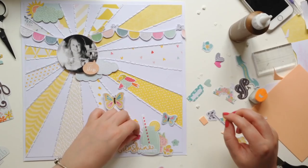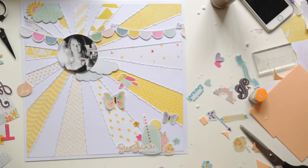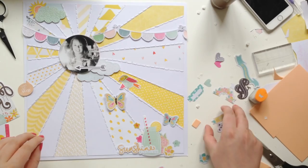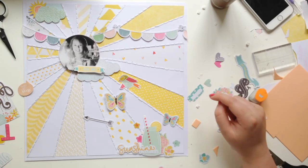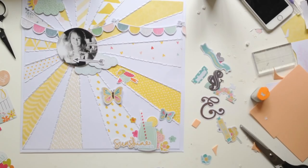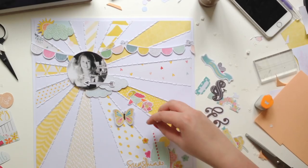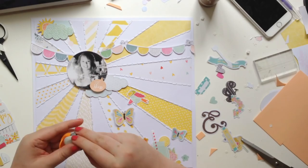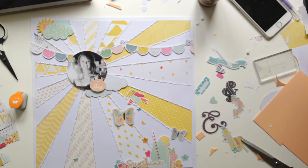I also used the Fancy Pants Life is Beautiful ephemera pack, which I love. It's so full of things — it has hot air balloons, banners, clouds, flowers, and butterflies, and it worked perfectly. Everything matched, and considering so many different brands, it all just worked in the end, so I was happy. I was originally going to stamp some flowers because in the mood board there were flowers in little jars and I was like, ooh, I really like that — but then I decided not to go for that because I just couldn't make it work.